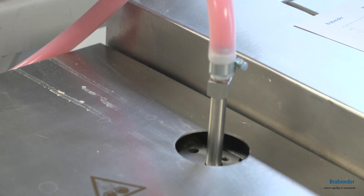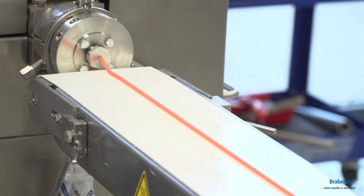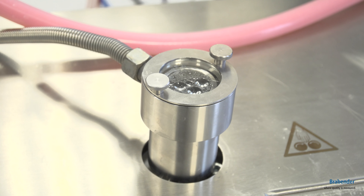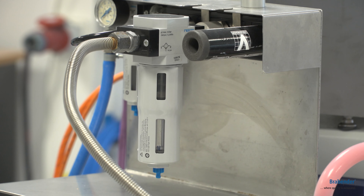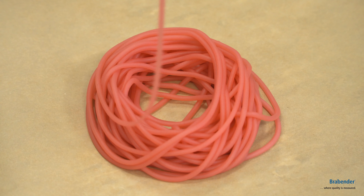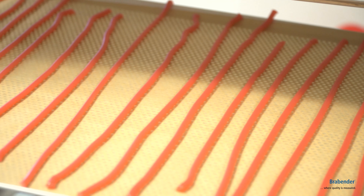We can adjust every single heating zone to the needed temperature and pull out the water with our vacuum station to get the right dry substance of the product. And as you can see, we are getting really nice candy laces.